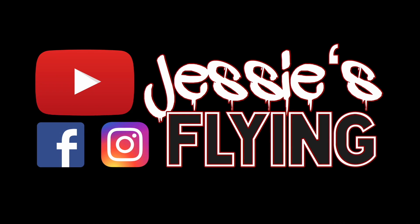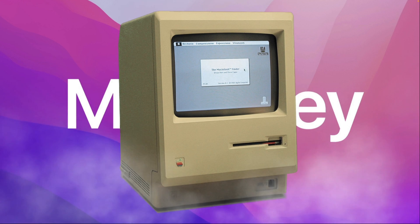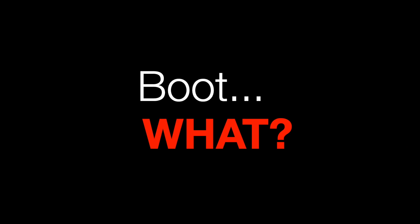How to install Monterey on unsupported Macs, just with a USB drive and no technical knowledge. The solution to install new macOS on old hardware is called OpenCore, which is a bootloader. A bootloader is simply a small program that starts before macOS to tell macOS everything is fine.